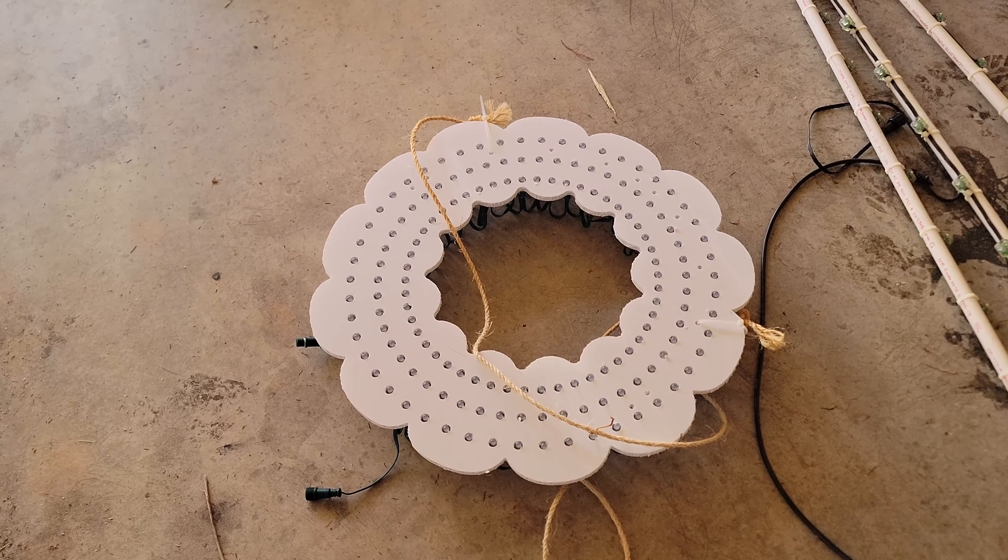Then we have columns — six columns total. These go on the front and will get zip tied to the column itself to hold them in place for the season. We also have a wreath here. This is a wreath that has 150 pixels in it that can do all sorts of different designs. I have eight of these and this is going to be the last year of them — I'm going to switch them over to something similar that looks much more festive during the day, because right now during the day it just looks plain. At night it looks like a wreath, so I'm going to change those out next year.